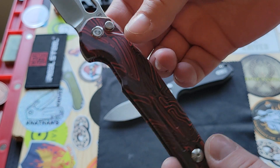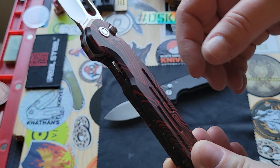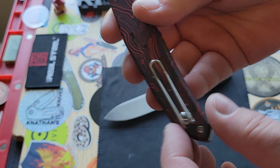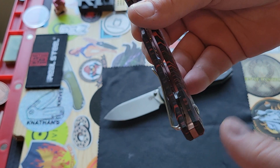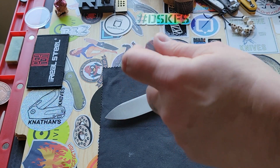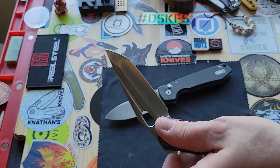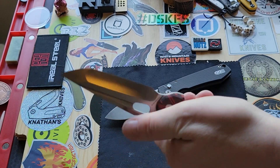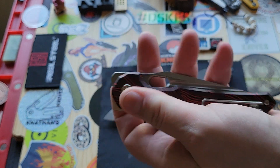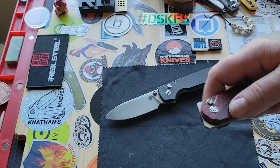It's very lightweight. It does have steel liners — they're milled out and nested so you don't see them, but they add that extra rigidity to the frame. I believe they're staying with the wire clip as far as I know, and thankfully it will still be ambidextrous. So if you're left-handed, you can still use this just like a right-handed person. This thing is easy to manipulate, very easy.